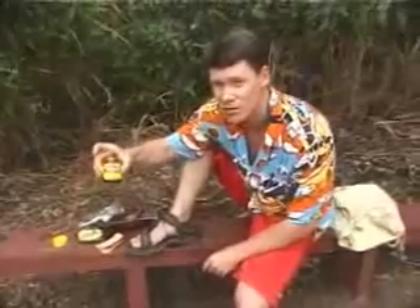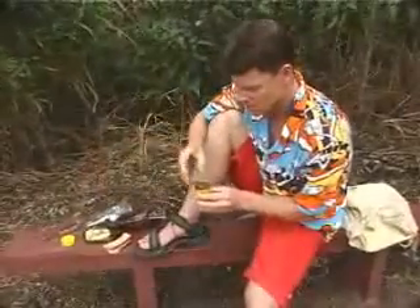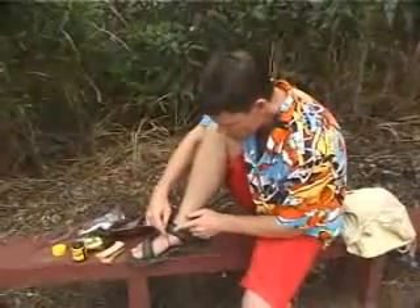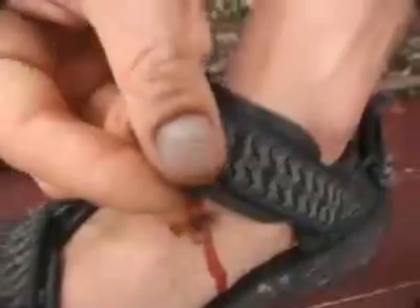Now, anyone else, if they get leeches, they'd probably use salt, or they'd probably use a cigarette lighter. I've got a better idea. That's why we bring the old Vegemite along. Now, if I just get a little bit of the Vegemite just on the end of my finger here, and if I rub it just around the leech — here he comes.